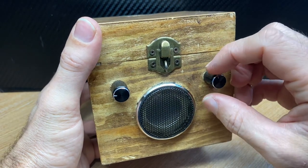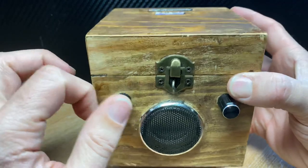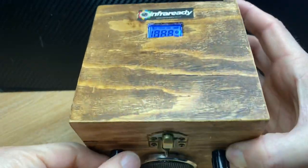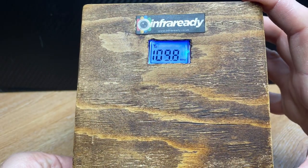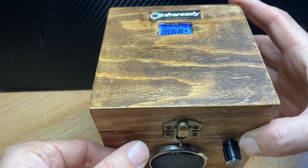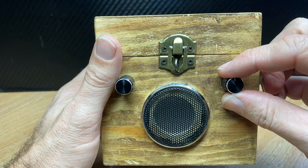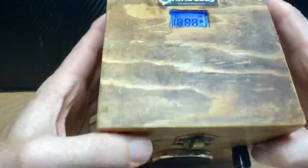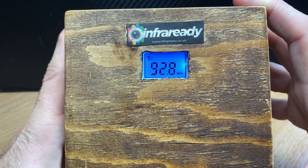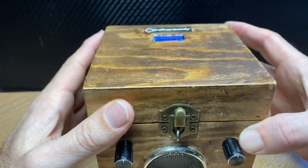It's not your everyday off-the-shelf piece of kit. We've got a volume control and we've also got the sweep rate. Nice and simple to use.